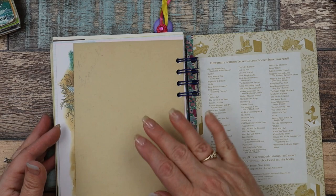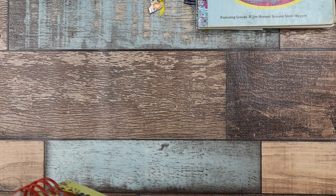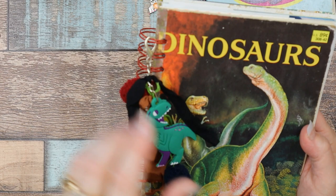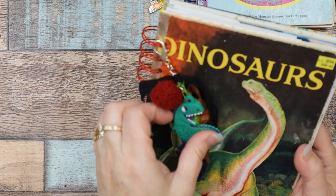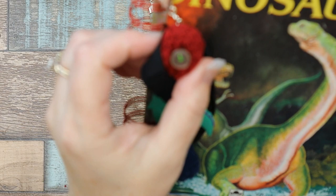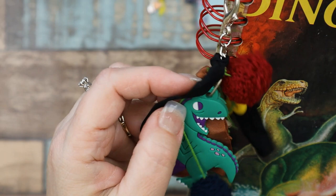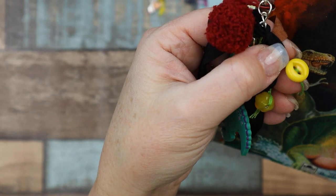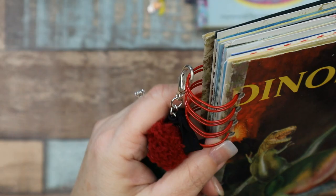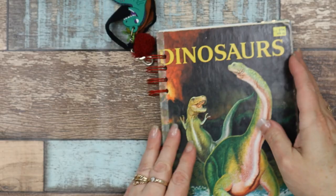Alright, two more to go. This one is Dinosaurs, and I found these little rubber key chains at a thrift store — I thought it was so appropriate to make a charm with them. I got these little wool felt balls from AliExpress and made them into charms with a button on the bottom, some silk, and a few little beads and buttons. It's on a larger lobster claw. This one is well loved too.